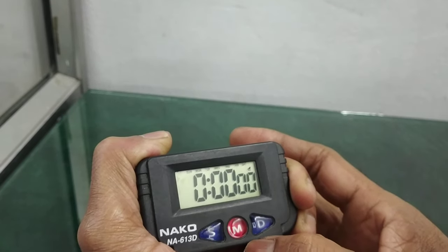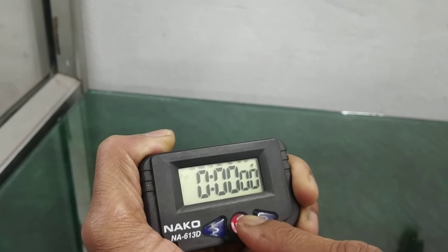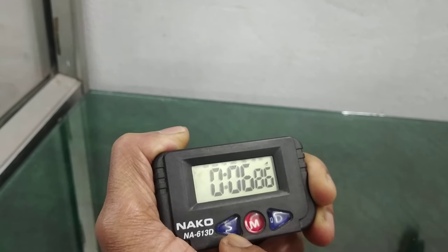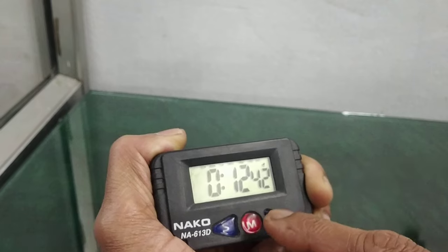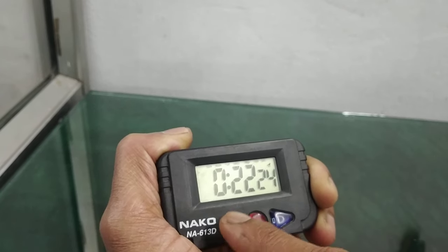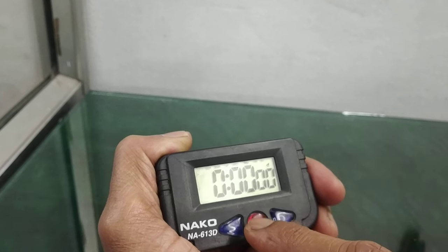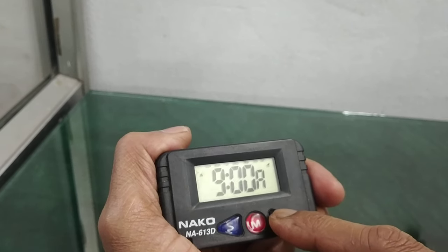Press EM for stopwatch or counter time counting. To run the stopwatch, use the D button, and to stop it press yes. You can see the lapse. To go back into normal mode, press the yes button.